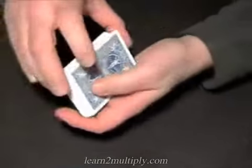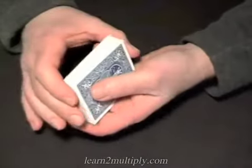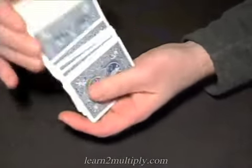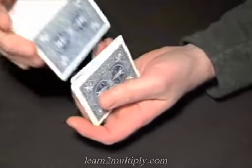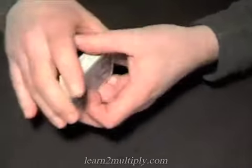Now, this shuffle is called the overhand shuffle because it's like overhand pitching — you're taking one hand and moving it above the other.